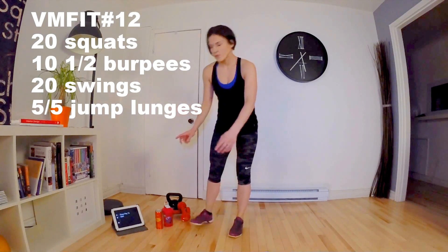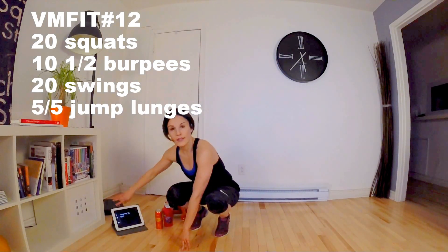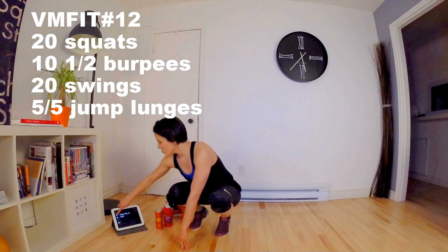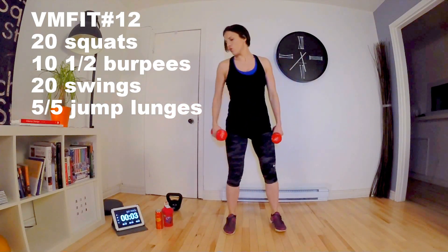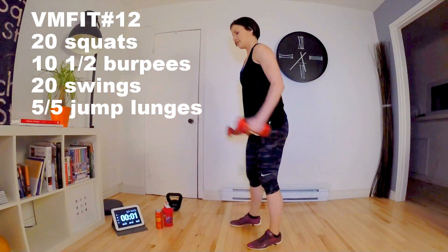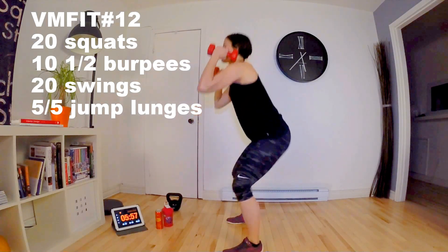So we do 6 minutes — fill up your water bottles and we are off for 6 minutes! We have 4 seconds, then we squat. Let's go — we do the same movement. That's one.